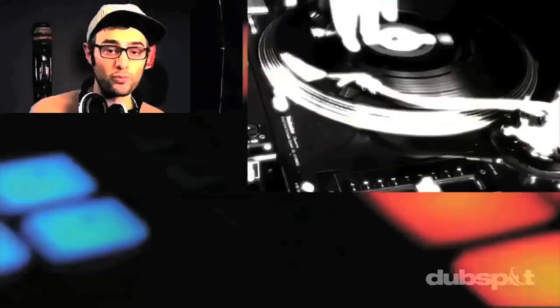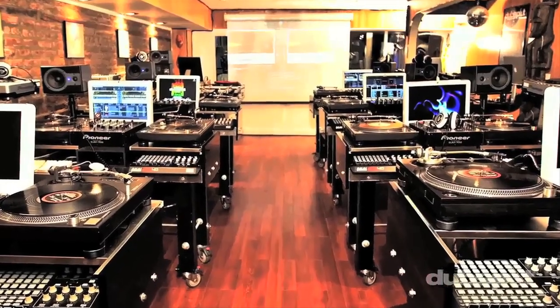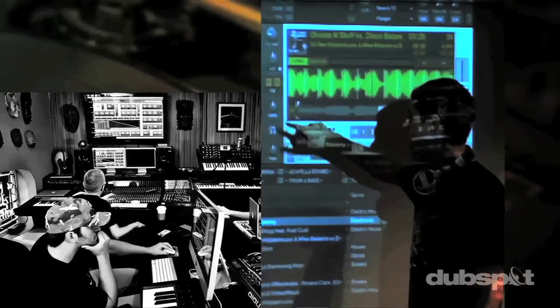Whether you want to produce music, DJ, or do both, you've come to the right place. For students of all ages, all levels, and all styles of music, DubSpot is here to help you achieve your goals. Come explore DubSpot for yourself, become a part of our community, and make music.